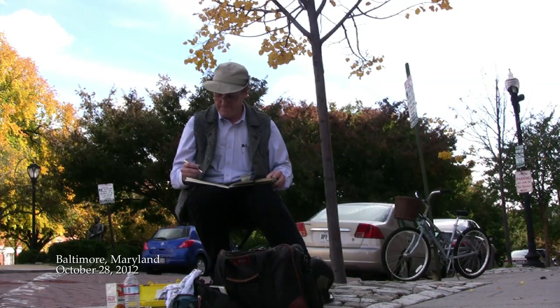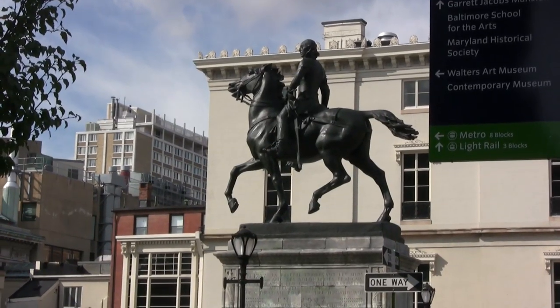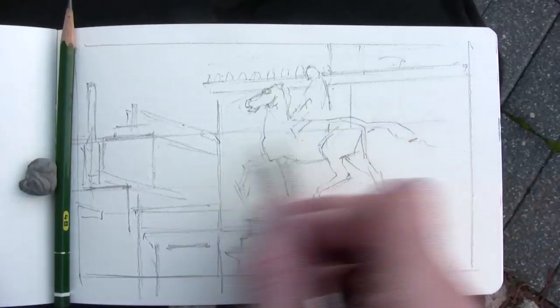James Gurney here. I'm at Baltimore, Maryland on Mount Vernon Square, where there's a statue of LaSalle that I'd like to paint in gouache on a watercolor notebook.